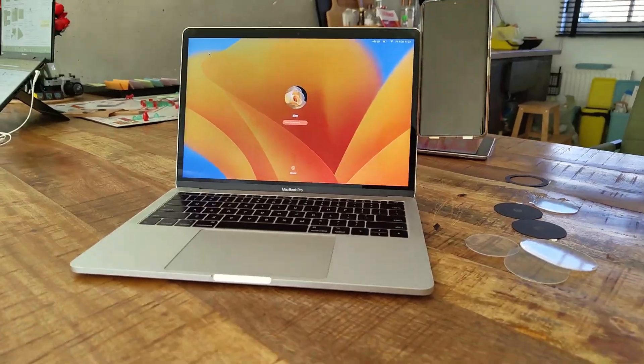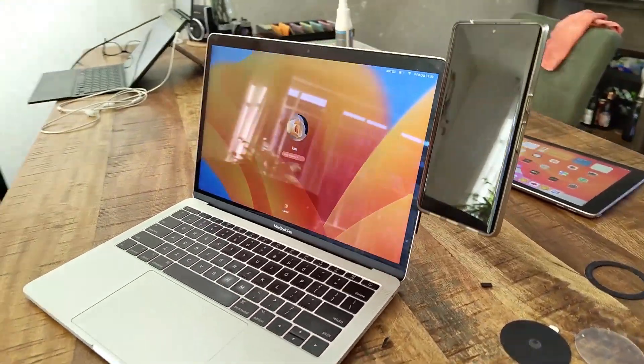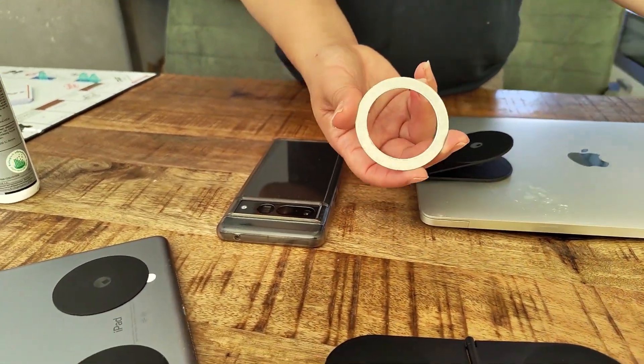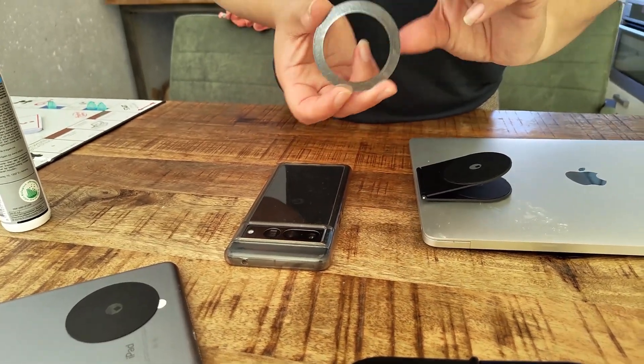So those are the differences: you can get the iPad version, the phone version, or the complete kit where you get everything in one go. You can also use any type of magnet on your phone to attach it, but the included pads are exactly the right size and very strong — they hold with 3M glue at the back. This hasn't come off in months of use, and I really recommend the full set if you have an iPad.